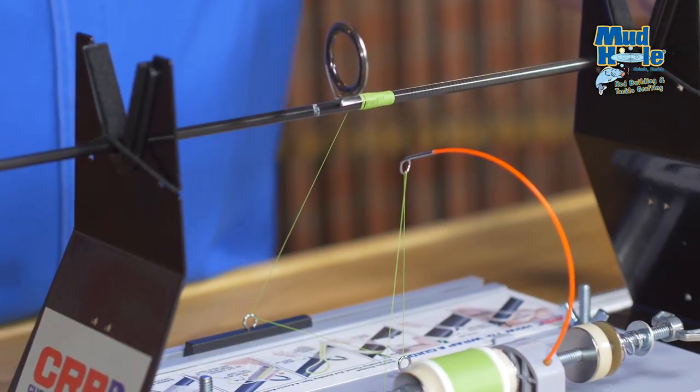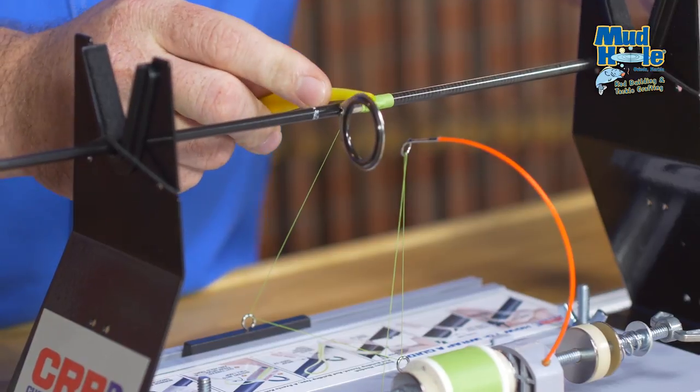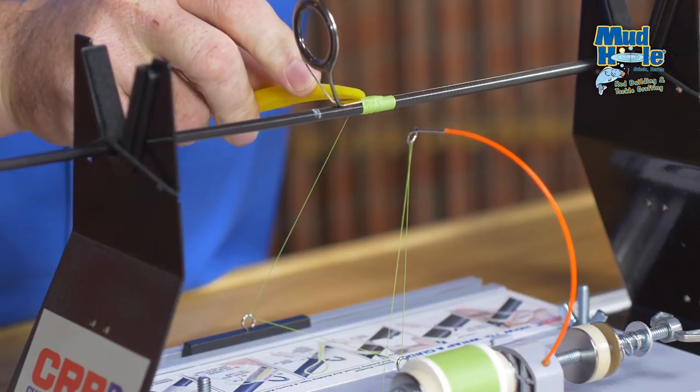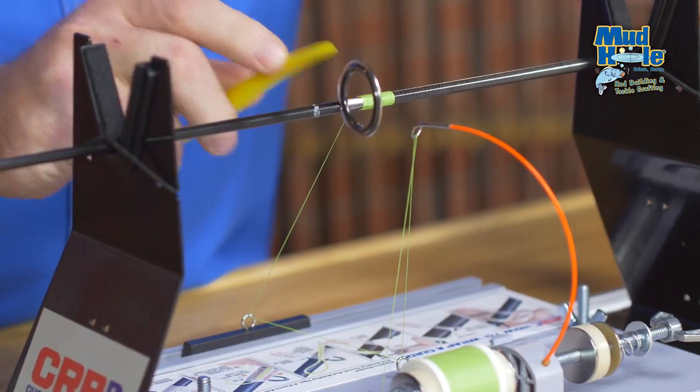If any gaps form, we can use our burnishing tool to press the thread back into place, eliminating any sloppiness that may form in our guide wrap.